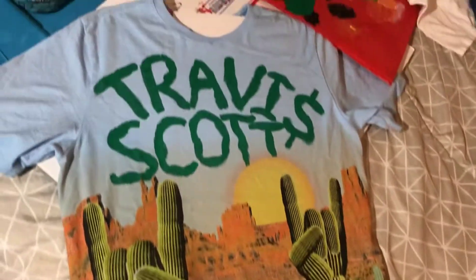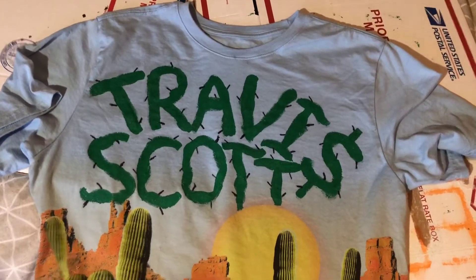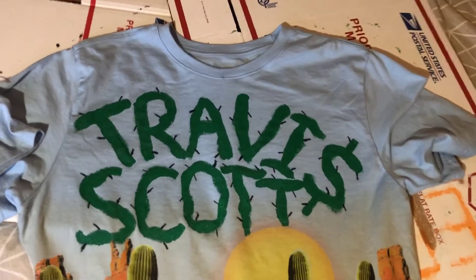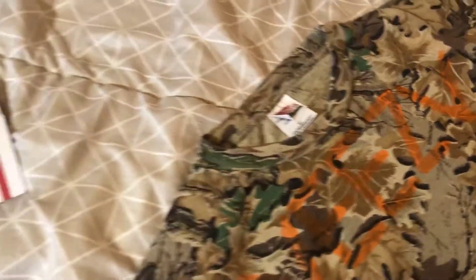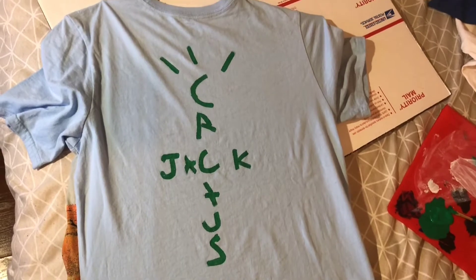There you go, there's an update. Almost done — just gonna add one more detail. There you go. Now it's a real cactus. Hell yeah. And I'm gonna add something to the back, but I need to let the front dry. I'm gonna touch up the other one again and then move on to another shirt. And here's the back — not gonna lie, came out pretty darn good.